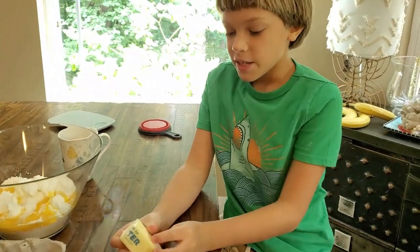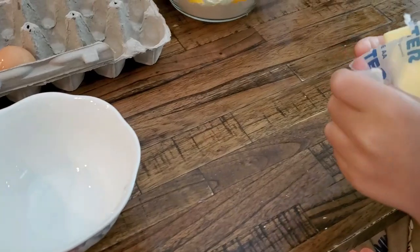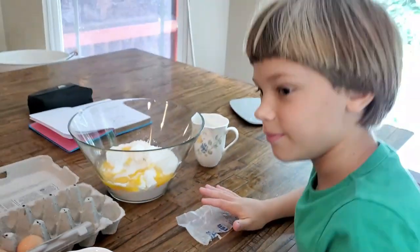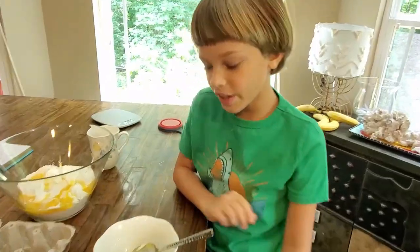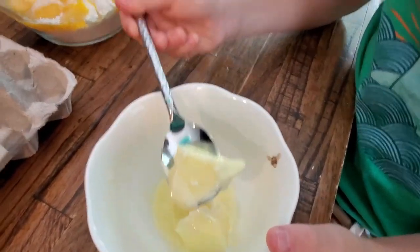So now I'm going to melt the butter in the microwave. I need one tablespoon of butter. Now I have melted the butter just a little bit — one tablespoon of butter.